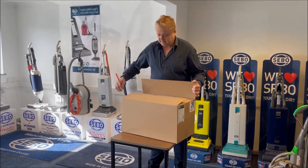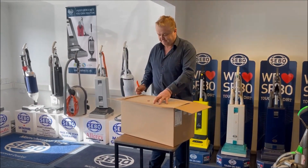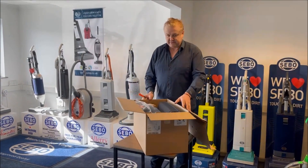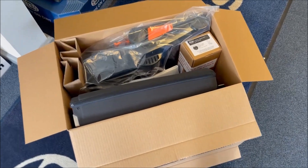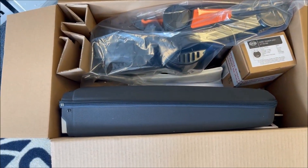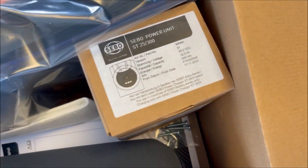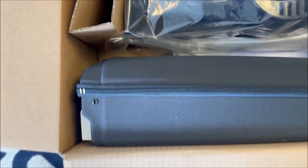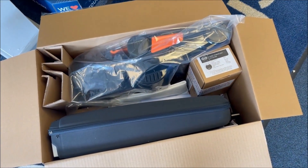Nice compact little box, well packed. Let's have a look inside. Here's a first look inside — nice green packaging, loads of polystyrene. That'll be the battery, main unit and the soft case, nicely put together in a little box.